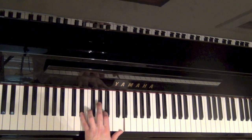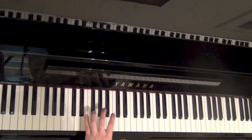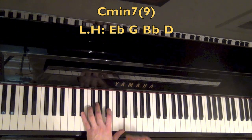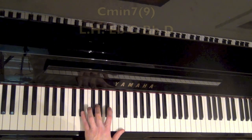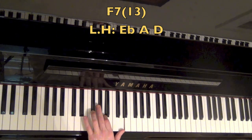This right here is a C minor 7 rootless voicing going into an F7 rootless voicing. Let's break down the voicing. For C minor 7, visualize the C even though we're not playing it. We have E flat, which is your flat 3rd; G is the 5th; B flat is the flat 7; D is the 9. Then we're going from this down into the F7 voicing you already know — E flat, which is the flat 7 of the F7; A is the 3rd; D is the 13.